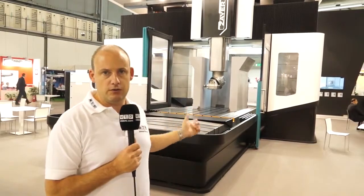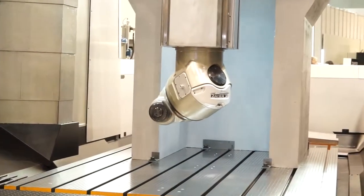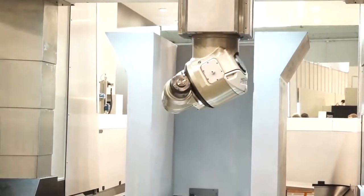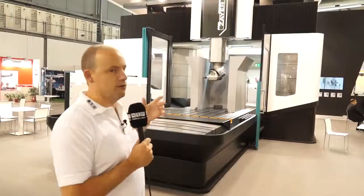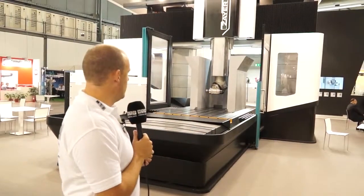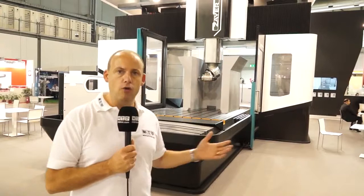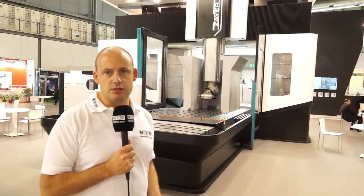It is a double column machine, it's very rigid, and it is for the type of work you can see on the table. It's a BT50 machine, there's a universal head on here so you can see whether you're doing machining of the sides, the faces or on top of a component. This is the type of machine that you would aspire to if you are a manufacturer that really is looking to get the most metal removal on larger parts and castings like these.